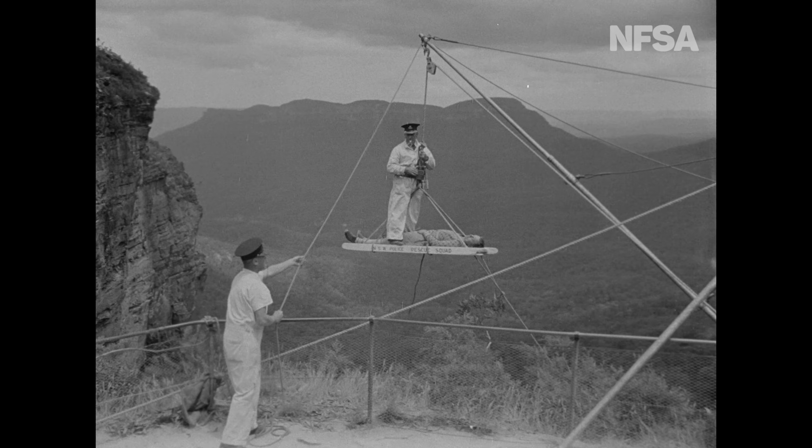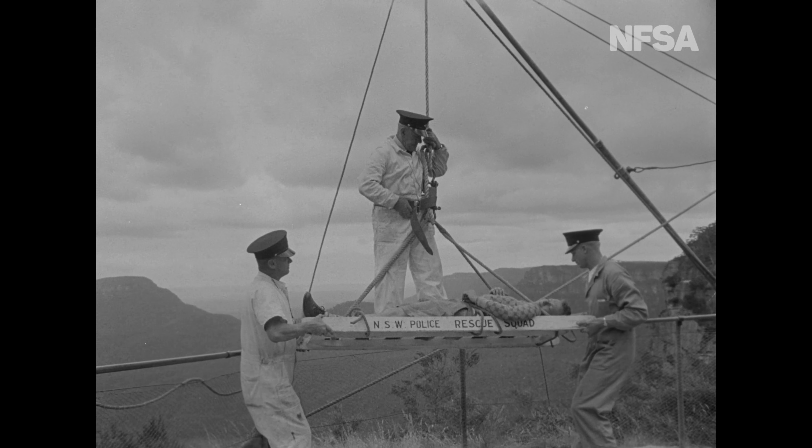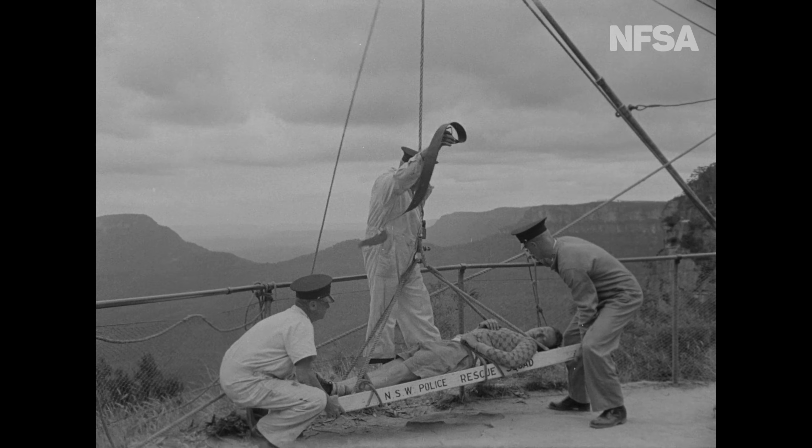Since its inception in 1942, members of the police rescue squad have earned many awards for gallantry in yet another police field of service to the community.